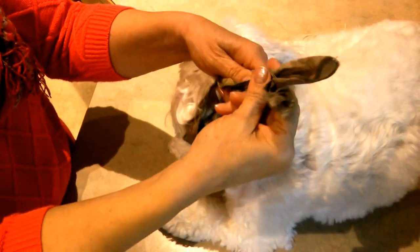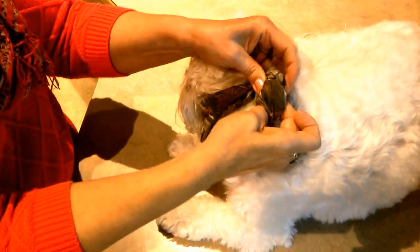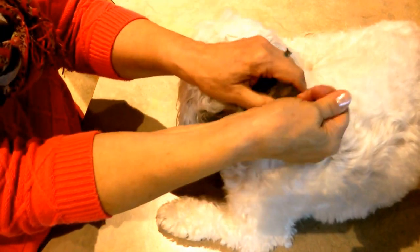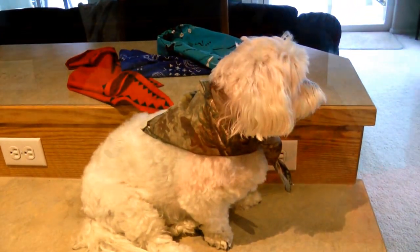Another way to tie your bandana is to put the two ends together and just roll them around into a knot and pull. Then you have one end sticking down in the front, or you can stick it out in the back.